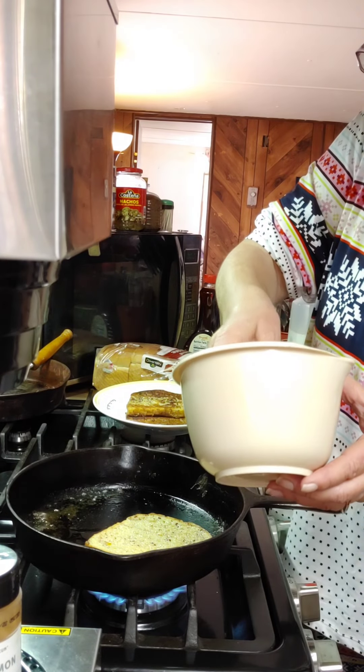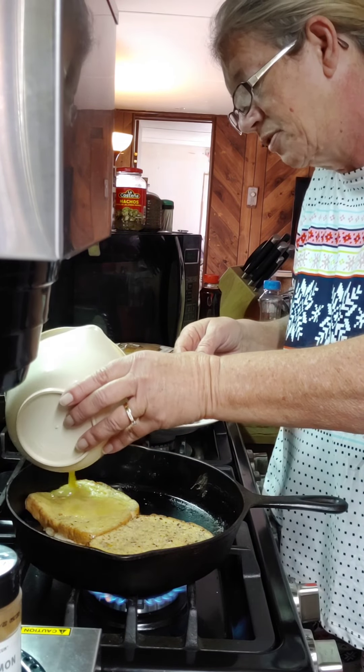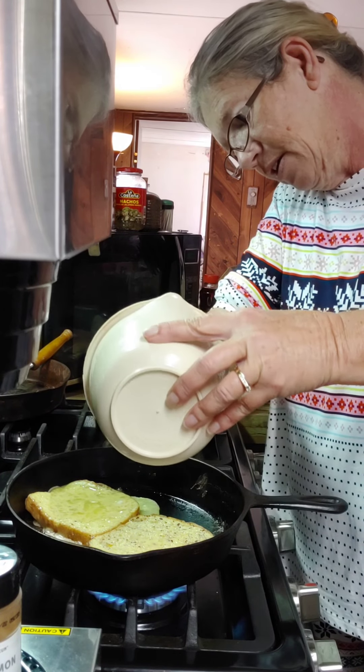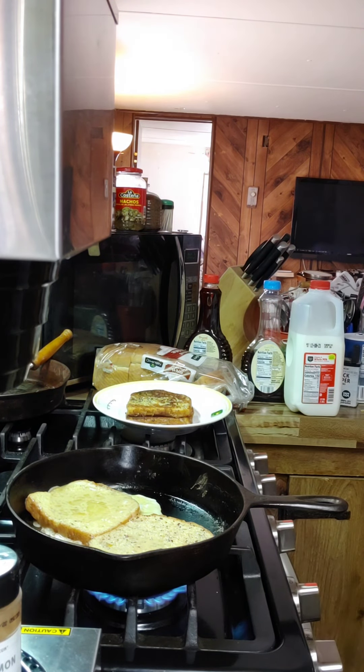That works out to about one egg per piece of toast. I could probably get another piece but we're not going to worry about it. Let that fry and I'll rinse my hands off and get this egg off of me.